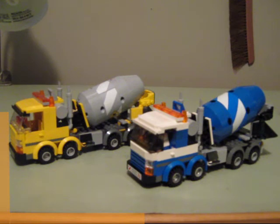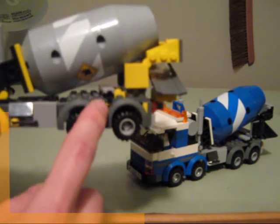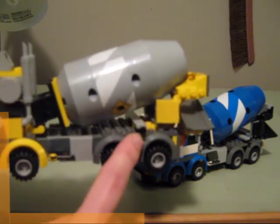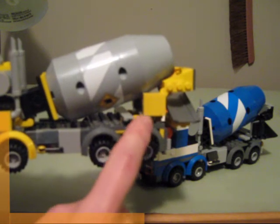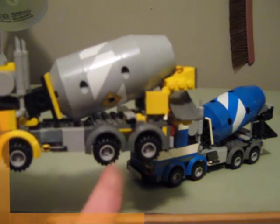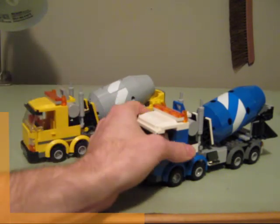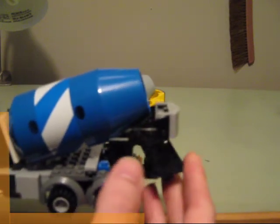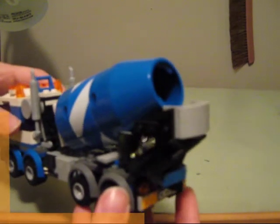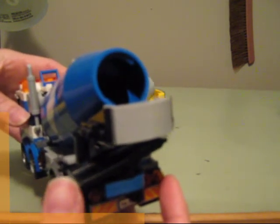Moving further back, I did keep the attachments. The attachments for the tools are actually from 7990, but I liked it, so that made it into the final design. And then the concrete guide — this one here — is actually from 60018, not original to this one, but I liked the design of that as well, so that's made it into the final design.